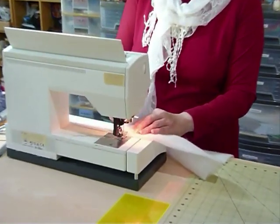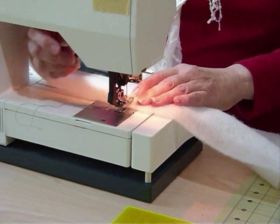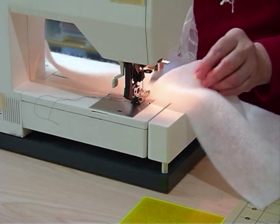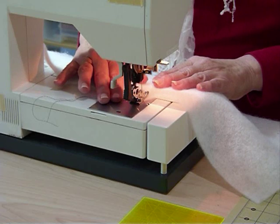If you've got a walking foot it's possibly a good idea because it will give you an even feed. On this machine there's a dual feed built in, so that's another option. I've got it positioned so that where the two pieces of batting meet is right in the middle of my foot, where the swing is going to go either side.